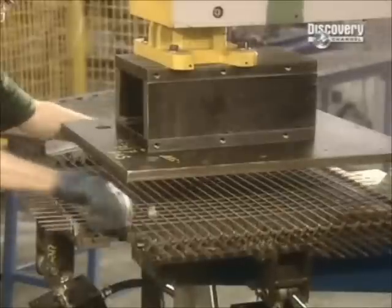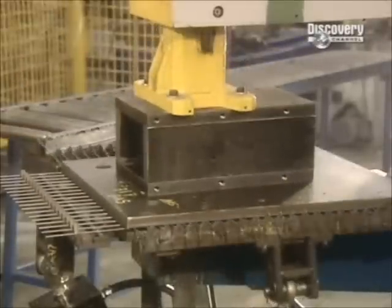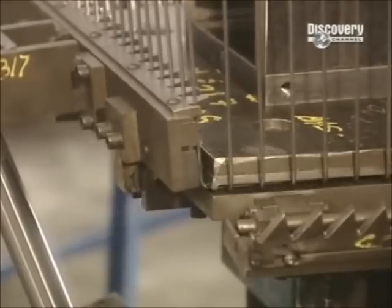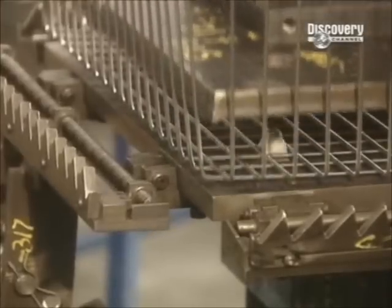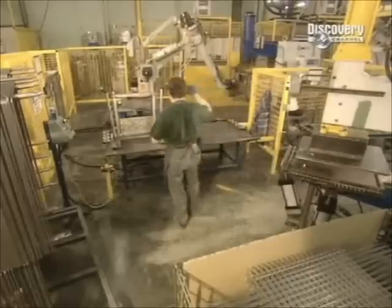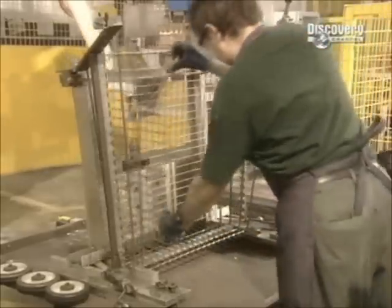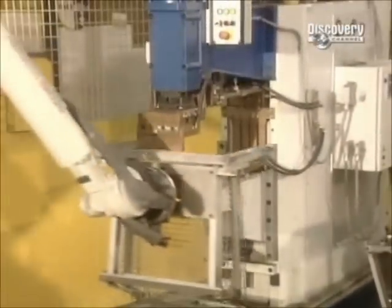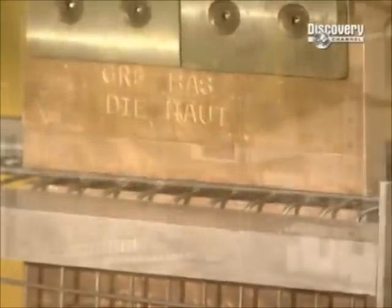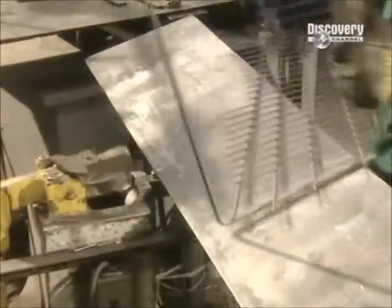The next machine applies 20 tons of pressure to bend the wires into a basket shape. A robot then welds the sides of the basket, and the excess wire is trimmed off.